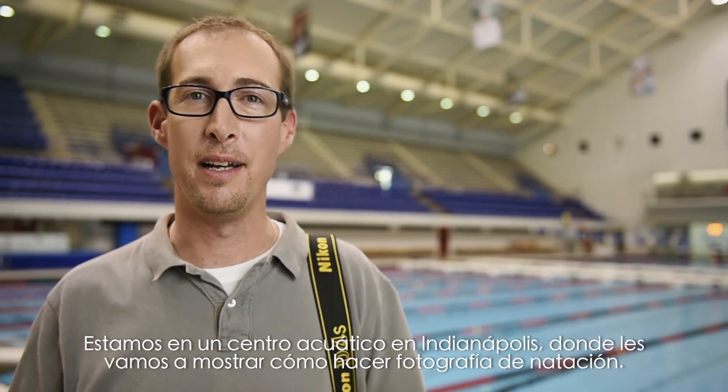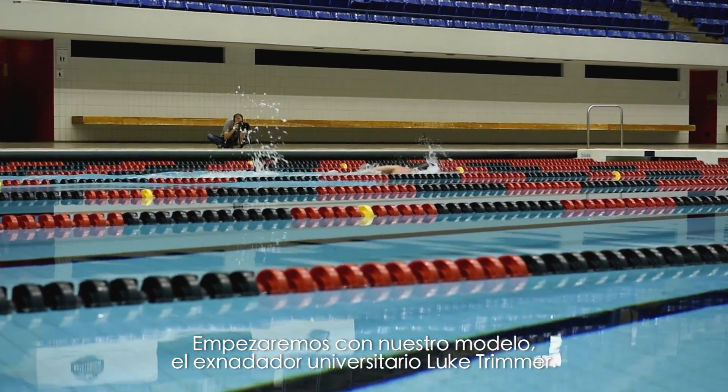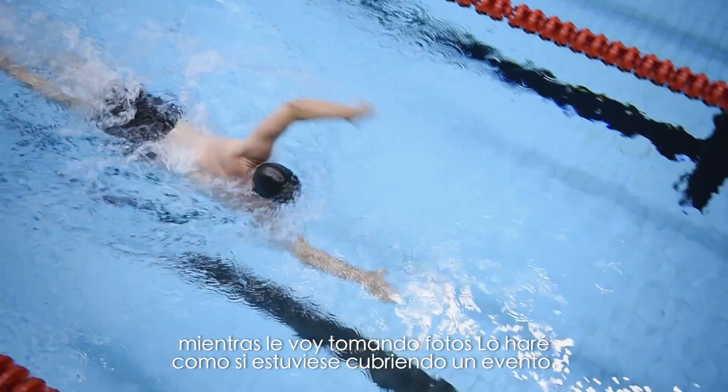Hi, I'm Nikon Ambassador Andrew Hancock. Today we're at an Aquatic Center in Indianapolis and we're going to show you how to photograph swimming and take you from the expected to the unexpected. We're going to start off with our model, former collegiate swimmer Luke Trimmer. We're going to have him going up and down the pool in a variety of strokes and I'm going to document him the same way I would if I were covering an event.